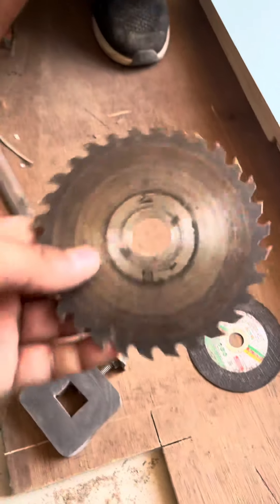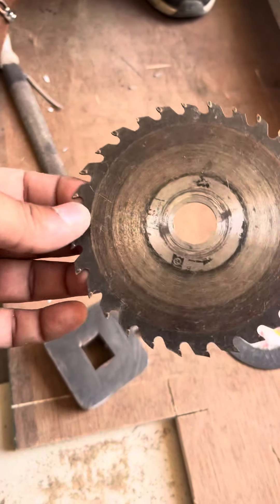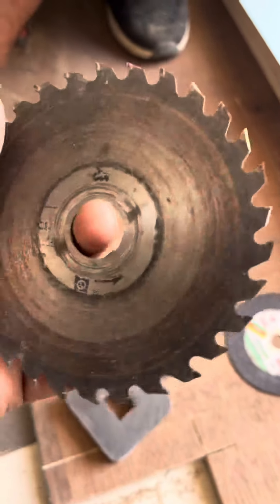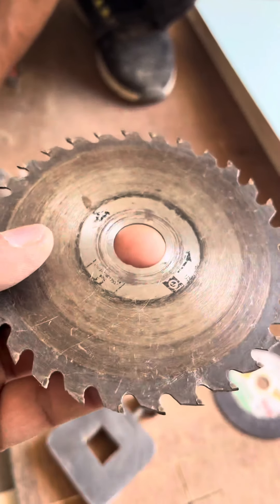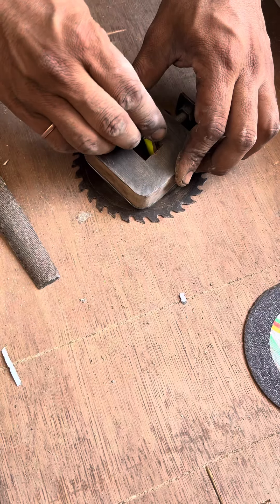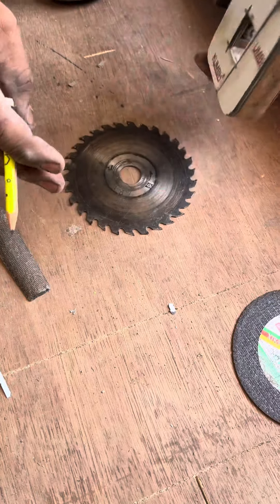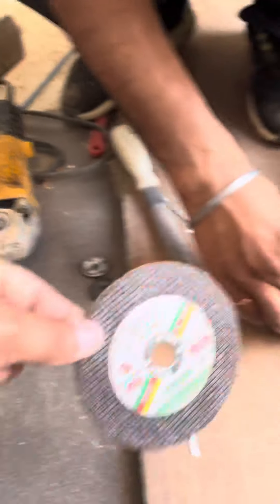Now we will cut the cutter, it will be cut down to the cutter. Now let me show you how to show all the golds — the golds are fine. Let me show you how to put the golds. I'm going to put the metal in here.